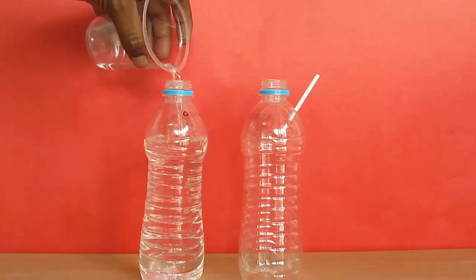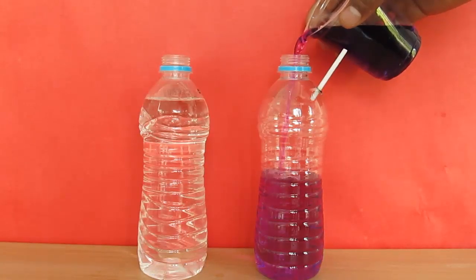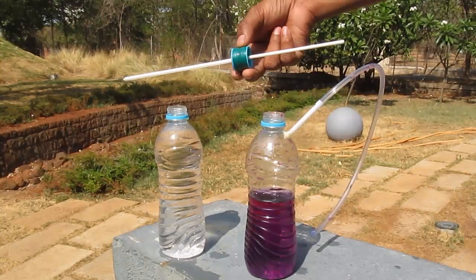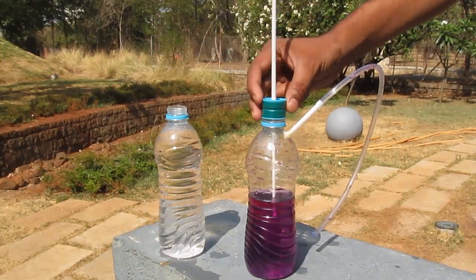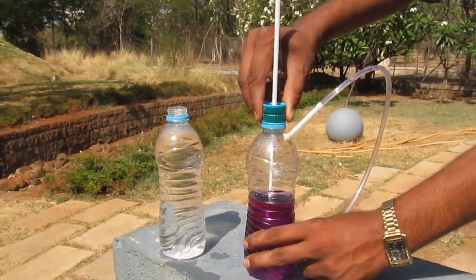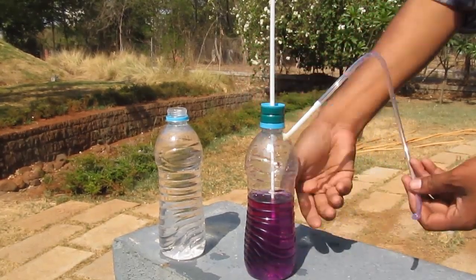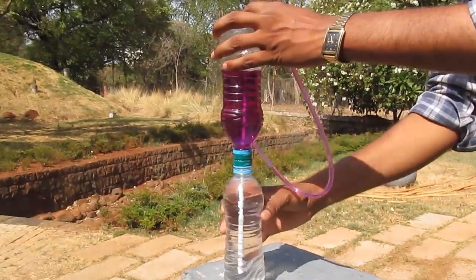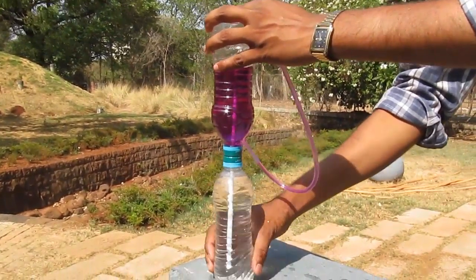Fill water in both these bottles and now the fun will start. Take this straw and put the longer side in the lower bottle, and as soon as you lower this tube down, the fountain will start and work against gravity.